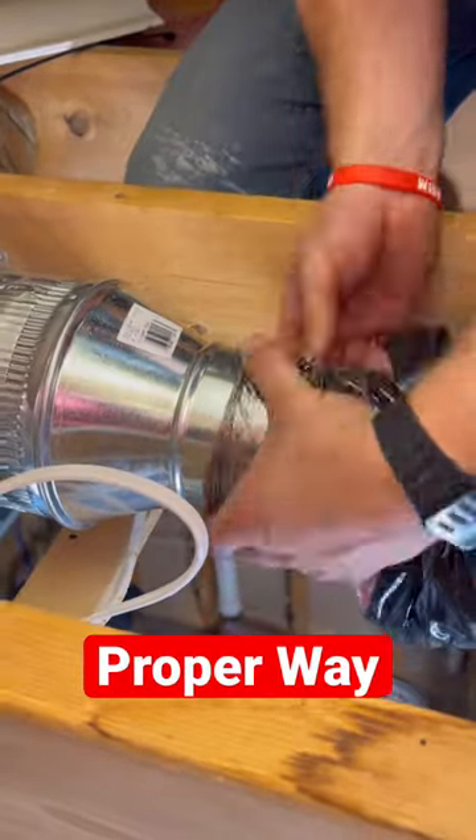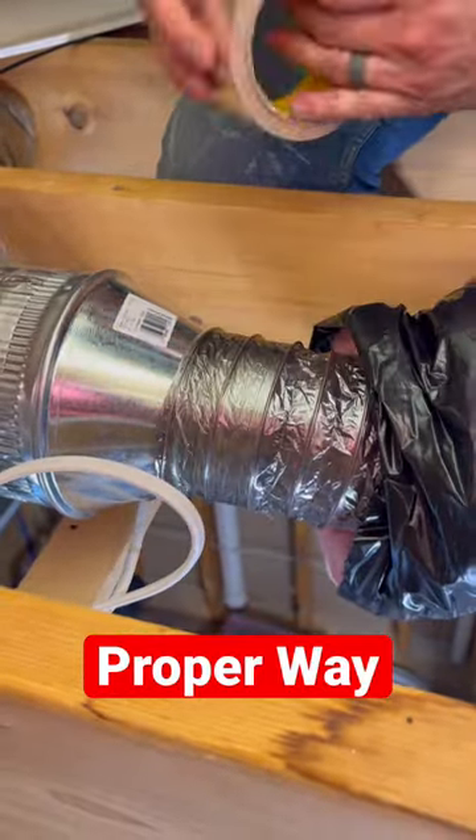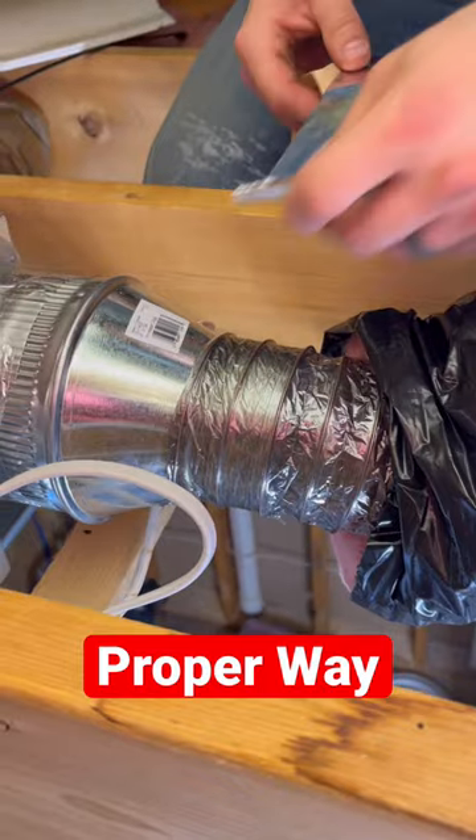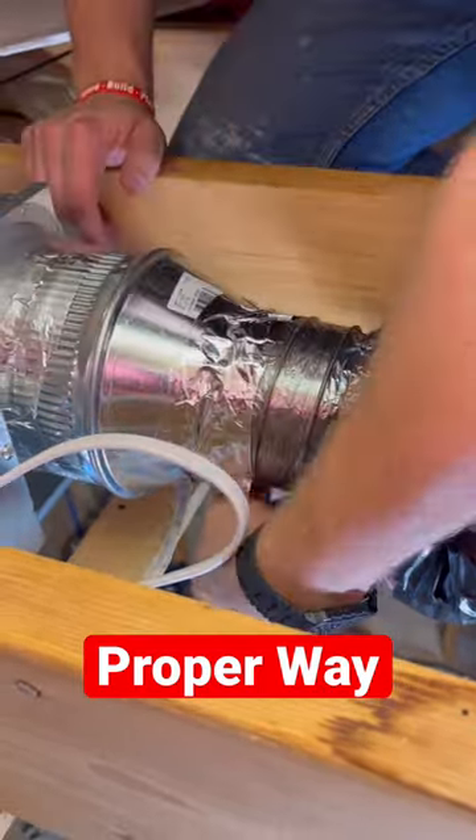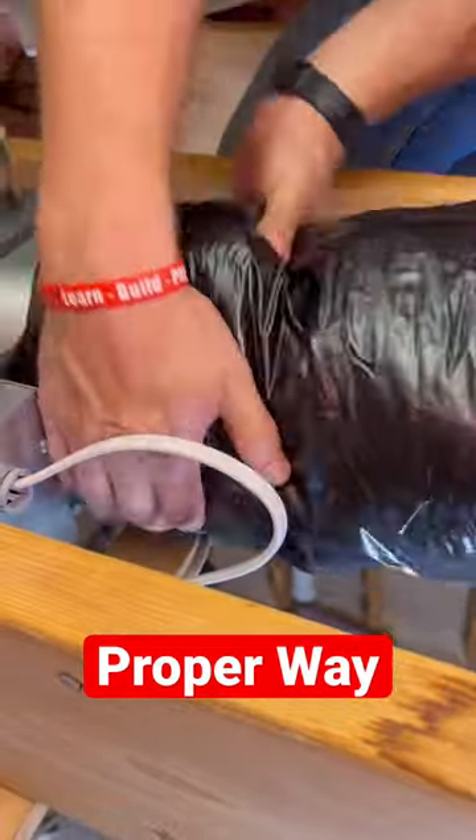Here's how my grandma showed me the proper fan duct installation. First, always use insulated duct. This way they never have condensation in them. Second, make sure you're using foil tape to secure the actual duct itself.